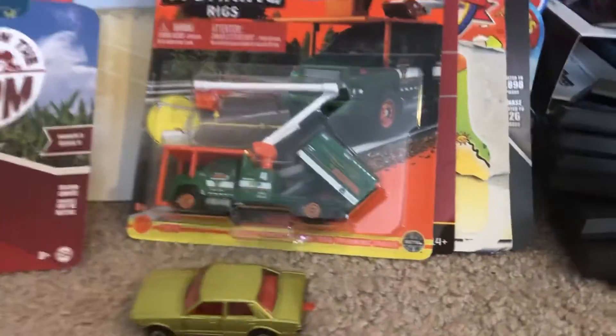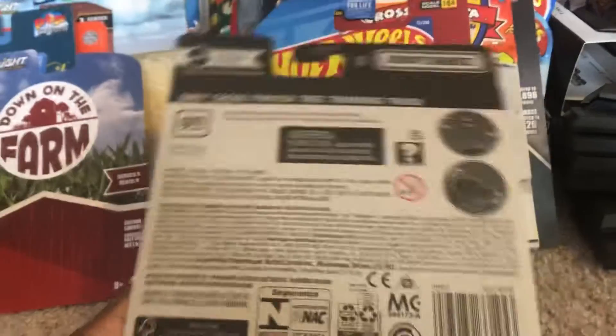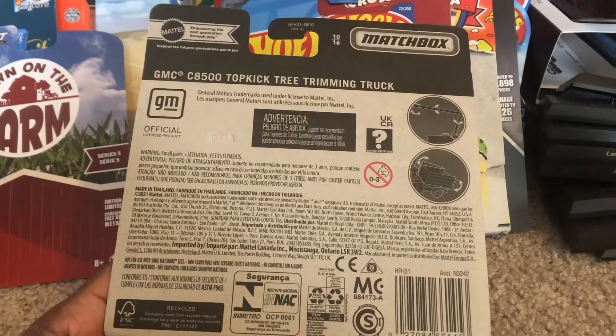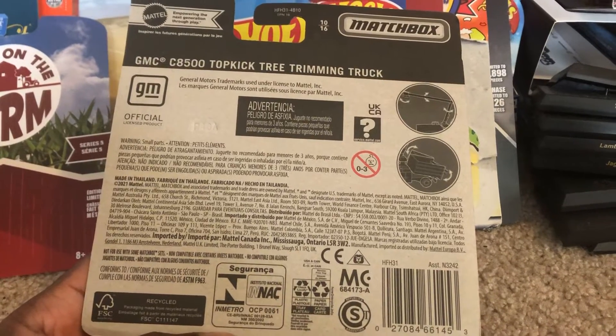Alright, so let's show the back carding of the GMC. This is what it shows — what it can do.